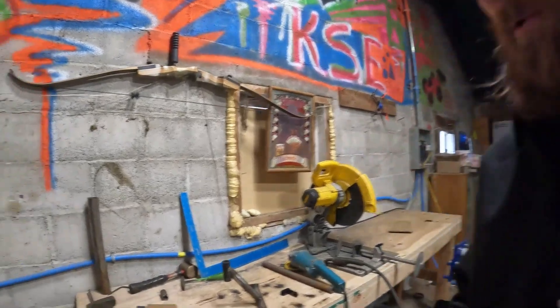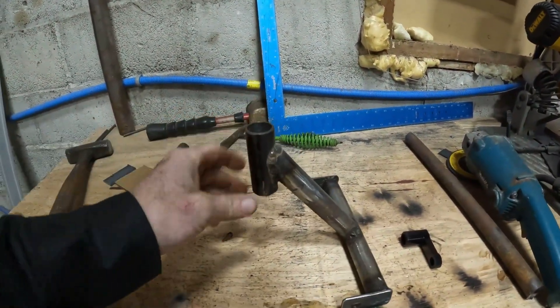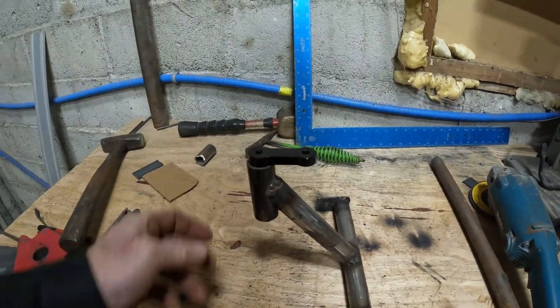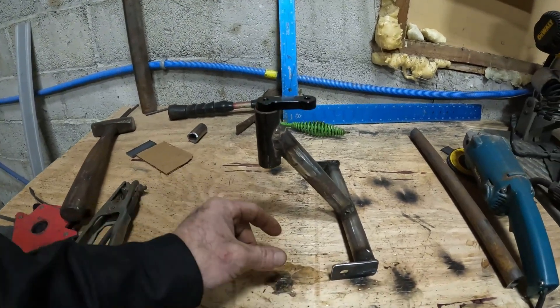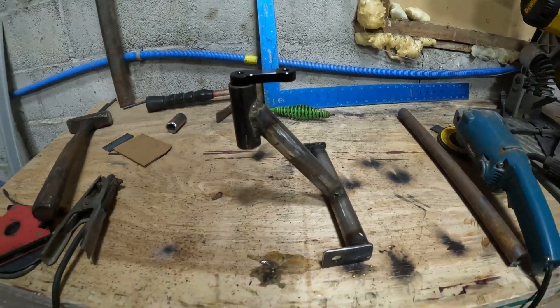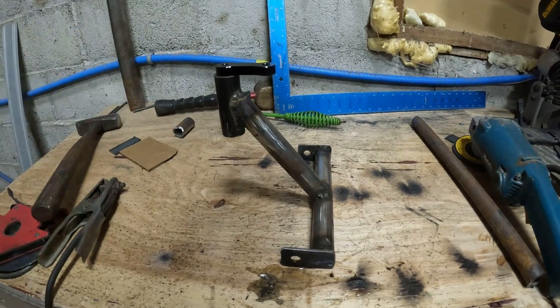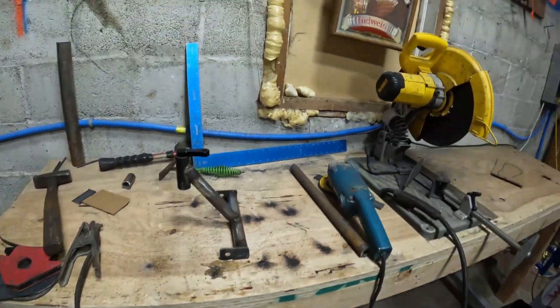Alrighty guys, we just got the shifter bracket welded up. Here's what it looks like — it's going to go in between the two seats. I'm pretty stoked about it. It's going to drop right in there, that bolts onto the shifter, then I can move it forward or backwards wherever I need it. I'll make a couple of holes in the seat brackets, and I can move it in and out and dial it in just right. I think that's going to work out perfect.